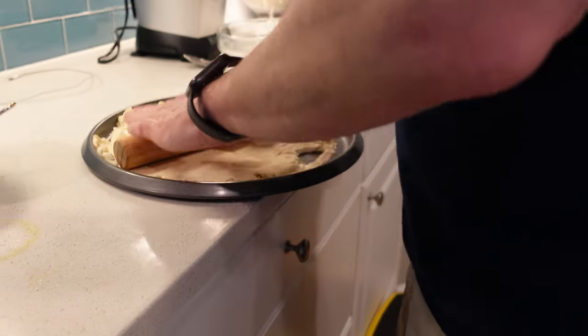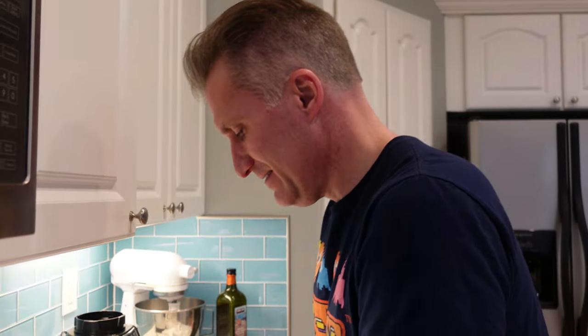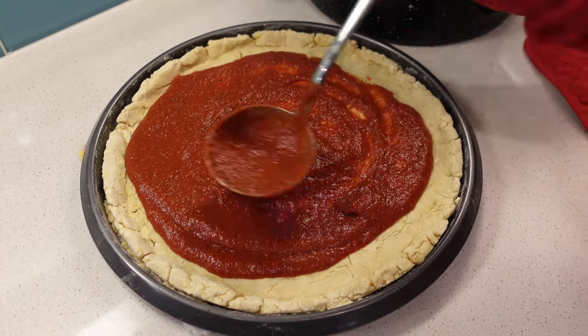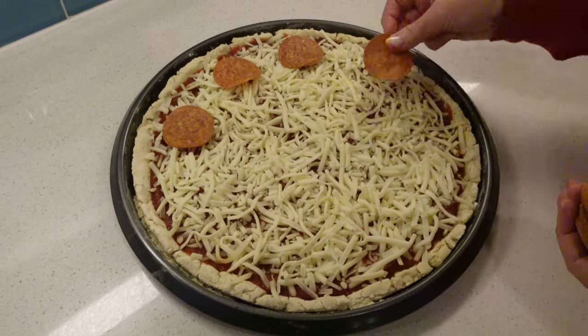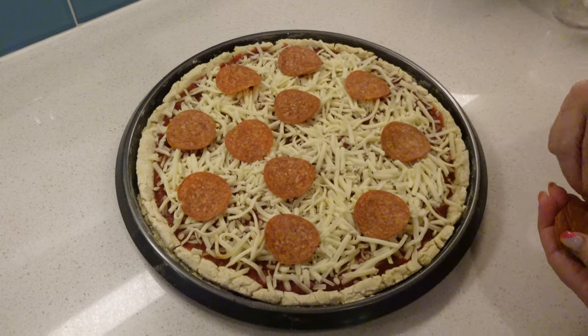Does this remind you of your days working at the pizza place? Bring back flashbacks? You were mostly a delivery driver, right? Yeah, I was the delivery guy — I would get it there in 30 minutes or less. He used to bring me free pizzas when we were dating. That's how you won me over. That's right — I knew the way to Abby's heart.